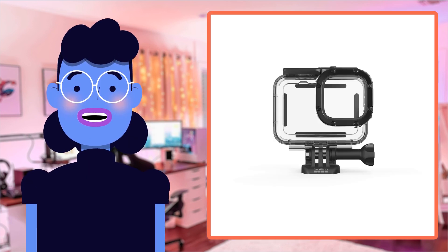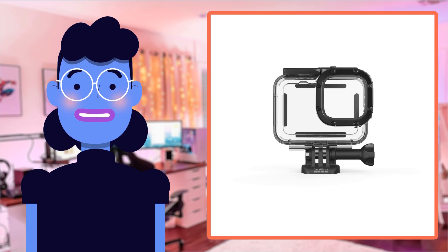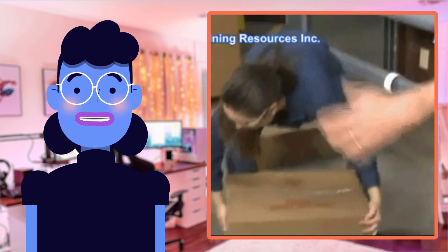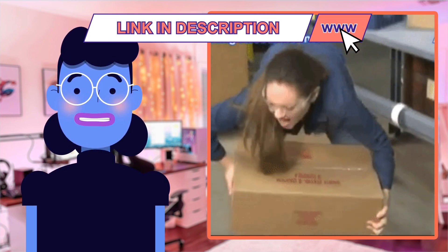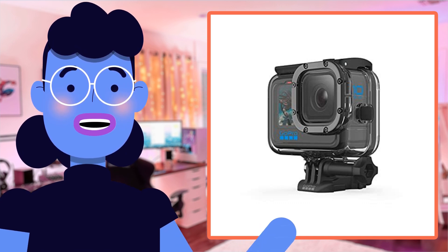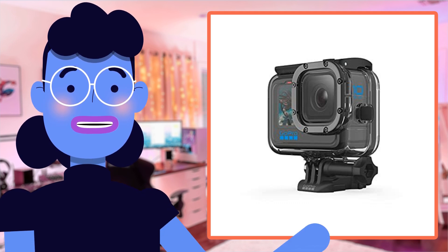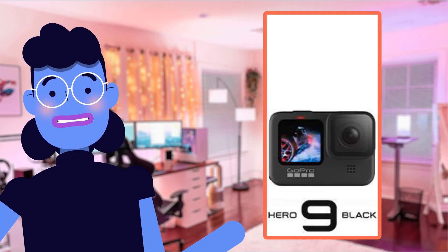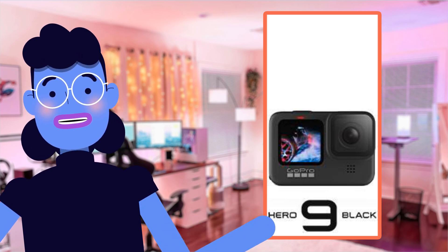In conclusion, GoPro's protective housing for Hero 11 Black / Hero 10 Black / Hero 9 Black cameras is a game changer when it comes to extreme water-based sports photography. Its heavy-duty design provides your device with ultimate protection without sacrificing photo or video quality. So if you're looking to capture jaw-dropping moments on camera, click on the link in the description below. Don't forget this product works best alongside compatible accessories like floating hand grips, which you can also find online.